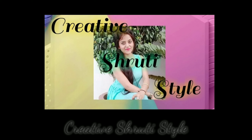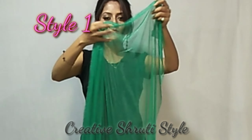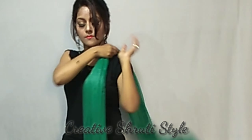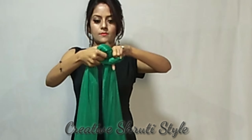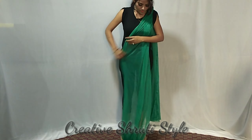So let's begin. For this style, I have taken a soft fabric. First of all, let's set our face. We will set the face with the length of the face. We will leave the face with a knot and leave the shoulder to the shoulder.